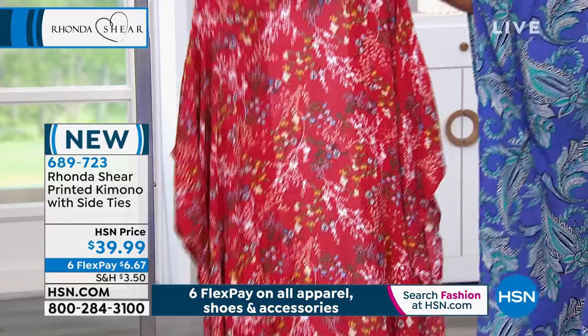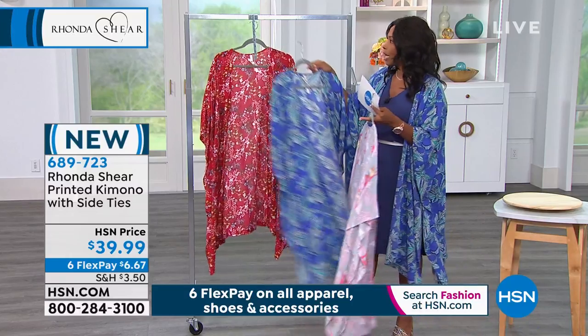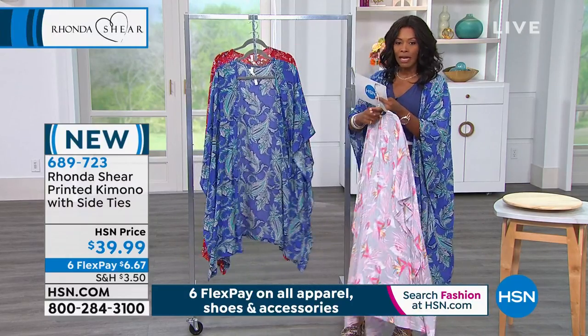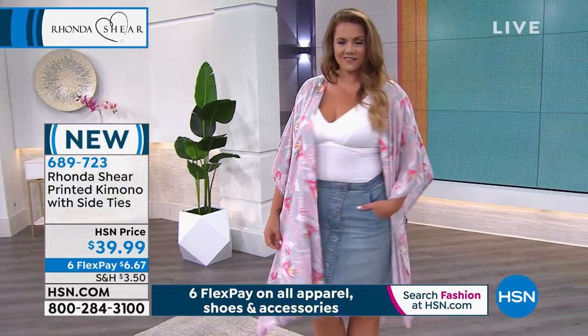The red multi has pops of white on it as well. This one is double sized, which means it's made to be forgiving and loose. We've got extra small, small, medium, large, extra large, one X, two X, and three X.